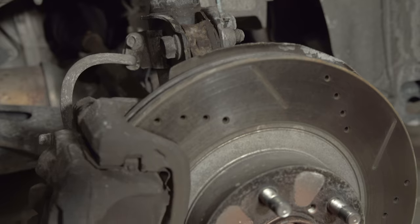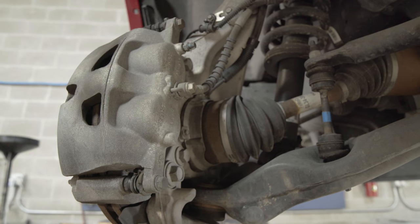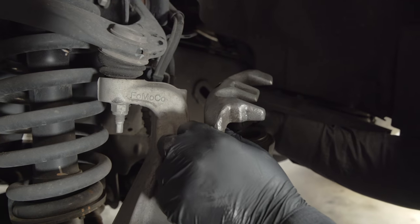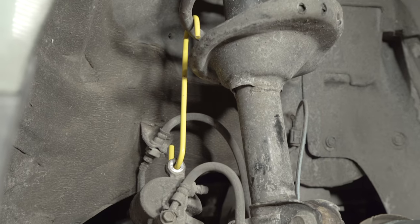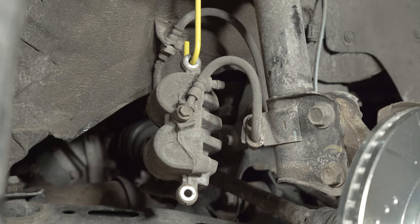After removing the wheel, inspect the brake components for any signs of leaks or damage. Remove the two caliper guide pin bolts that hold the caliper onto the bracket. Then remove the caliper and support it using a brake caliper hanger or a regular wire coat hanger. Always support the caliper — never allow it to hang from the brake hose, as this can cause damage.